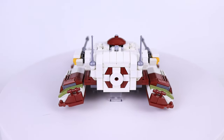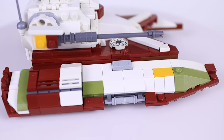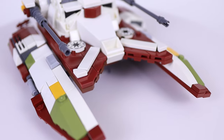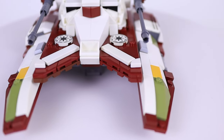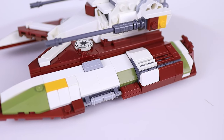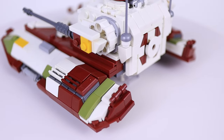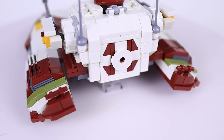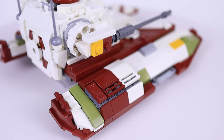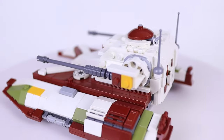I'll give you a closer look at some of the details I'm really proud of. Starting with the mandibles on the sides, it's a pretty straightforward construction — mainly wedges and plates along the bottom with different slopes and curved slopes forming the shape on top, with some color including olive green and a little piece of bright light orange. For the missile box towards the back, I was happy with how I used the grill bricks on the front and back for the intake, and then I threw on some grill tiles to emulate the detailing on top of those boxes.